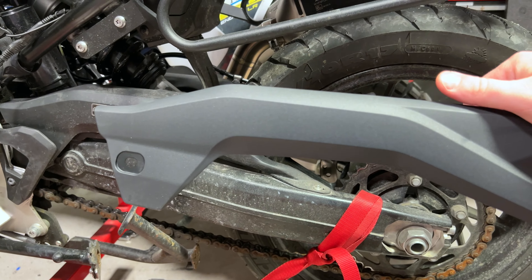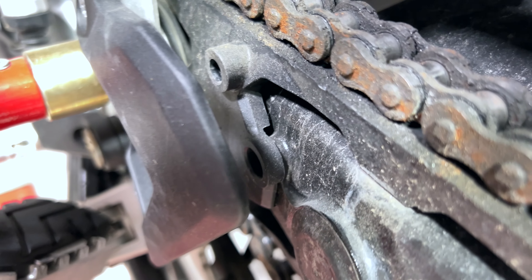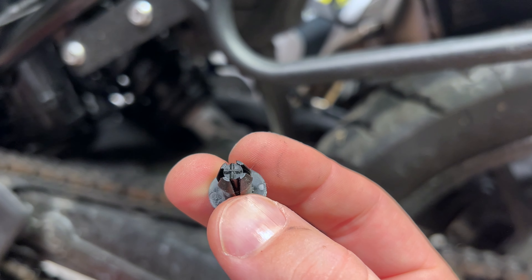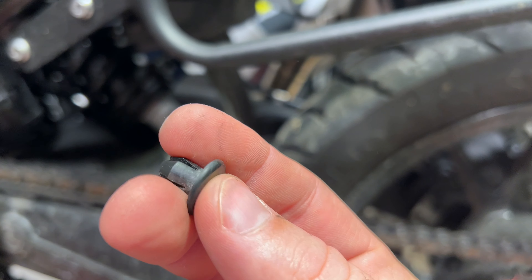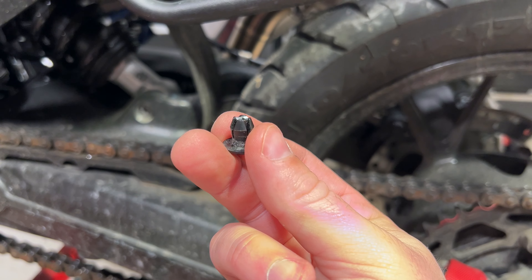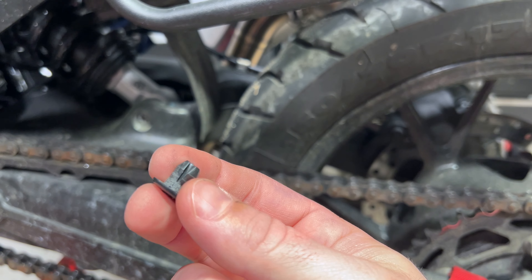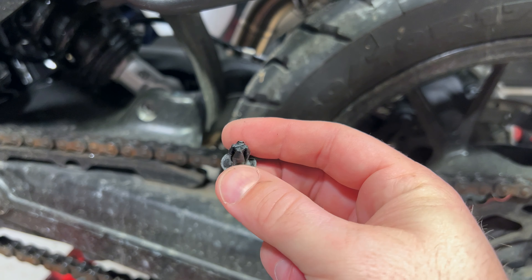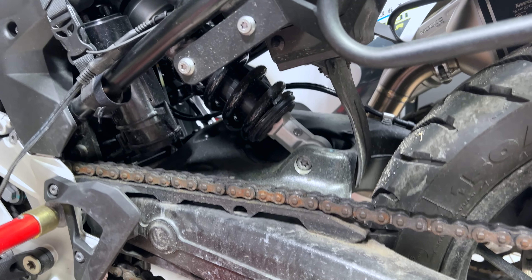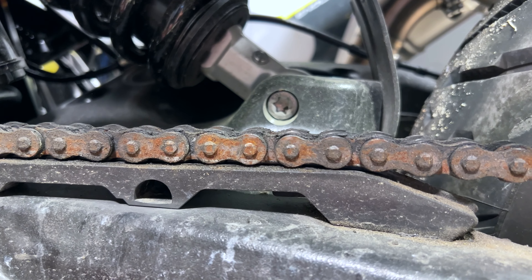We're just gonna remove these and show you what it looks like with the chain off. The one down here holding the front end was actually one of these push-in expanding clips. I'm gonna reuse this but I probably shouldn't — it's one of those things where you push it in and it expands, and I couldn't really get in there to do that. I might not reuse it but for now I'll use it temporarily. If you were going to do a rear shock removal to get to that T50, you really need to remove that chain guard to do that.